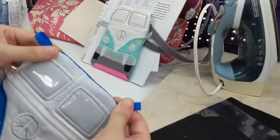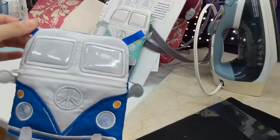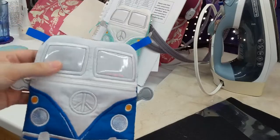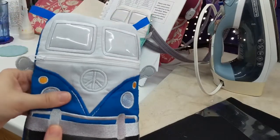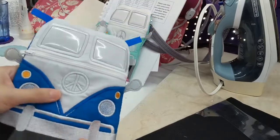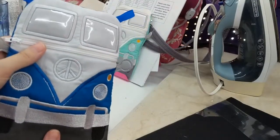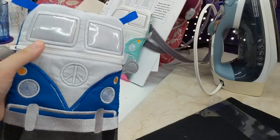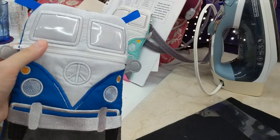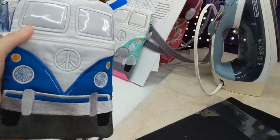I'll link a video below on how to make a crossbody strap — you can also buy them pre-made. This is a really perfect bag for running errands or anytime you need just a small bag. I hope this was helpful! Don't forget to like the video, subscribe if you haven't already, and share this with your crafty friends. Thanks so much for watching — bye-bye!